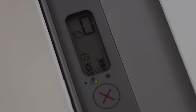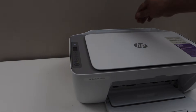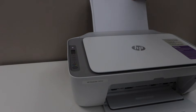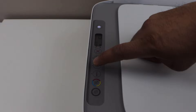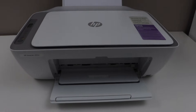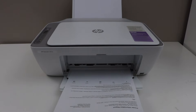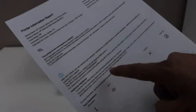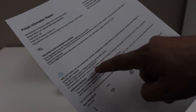The next step is to print the password. First, load the paper, then press the information button once. The printer will print the information page. On this page, under the Wi-Fi Direct icon, look for the name of the printer and the password. That's the Wi-Fi name of the printer and below is the Wi-Fi password.